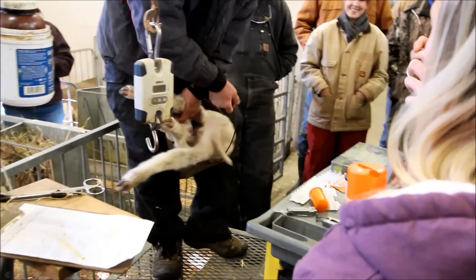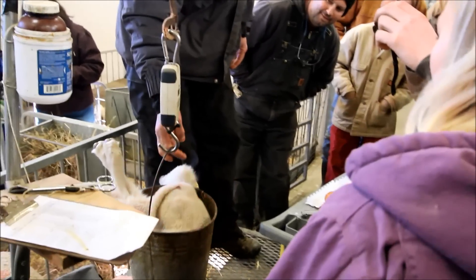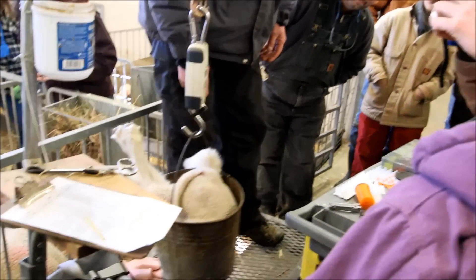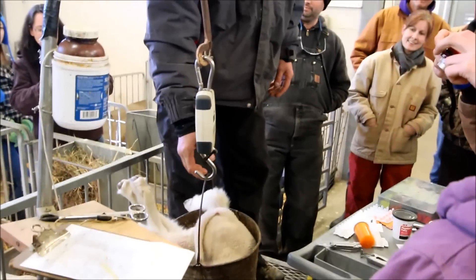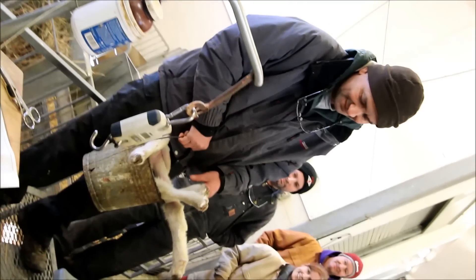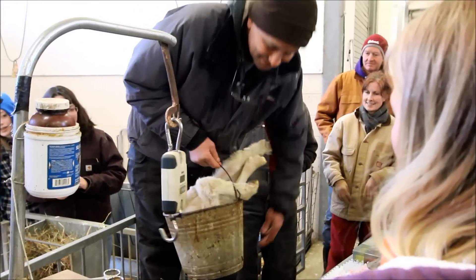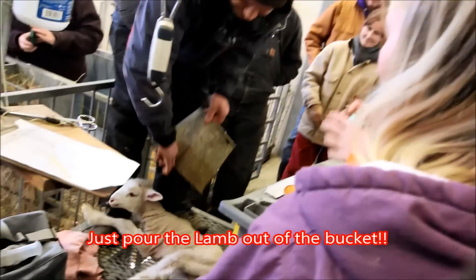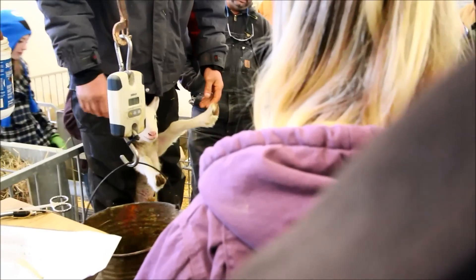Show them how you pour him out, Andre. See, that's pretty slick. None of you weigh lambs at first though, do you? Okay, go for it.